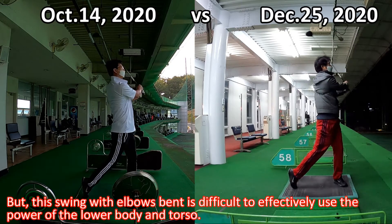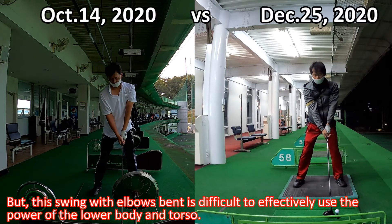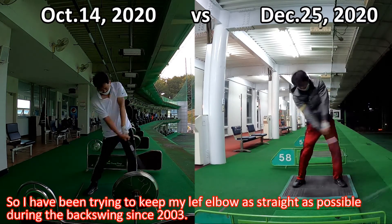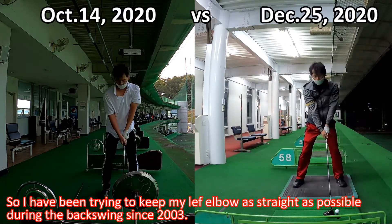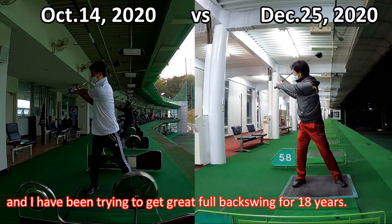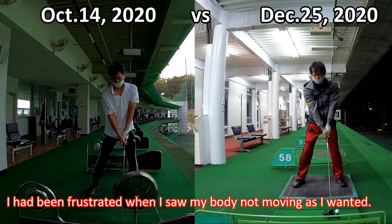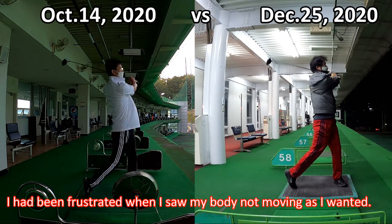But a swing with the elbow bent is difficult to effectively use the power of the lower body and torso. So I have been trying to keep my left elbow as straight as possible during the backswing since 2003, and I have been trying to achieve a great full backswing for 18 years. I had been frustrated when I saw my body not moving as I wanted.